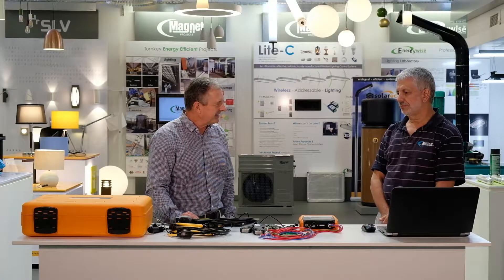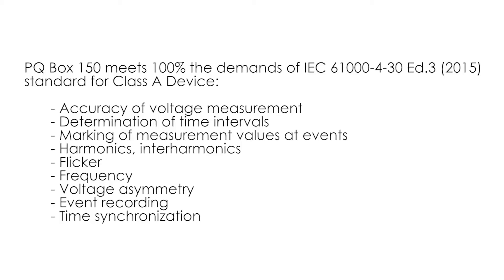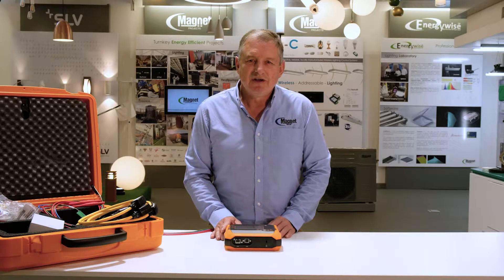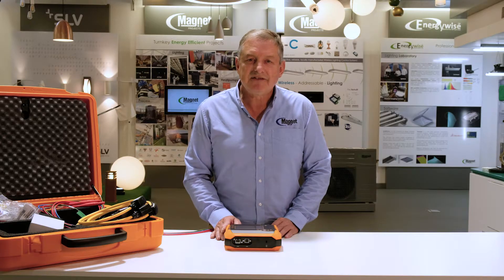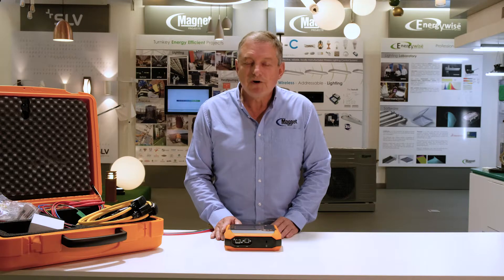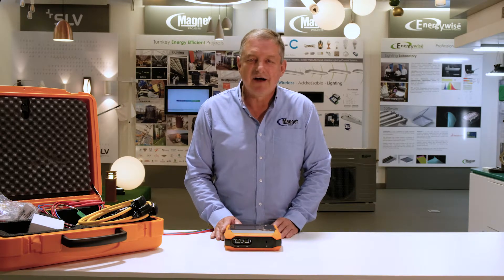Thank you, Johan — that's great, thanks for your insight. Magnet Group supports Eberle's range with a technical advisory and installation service throughout Southern Africa. For more information, please contact us via our website.